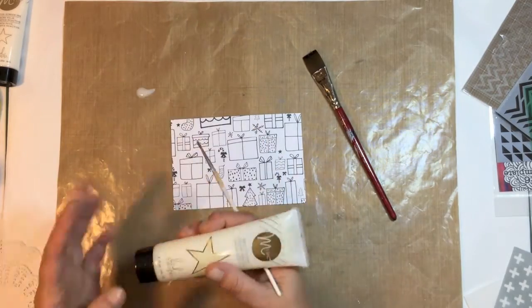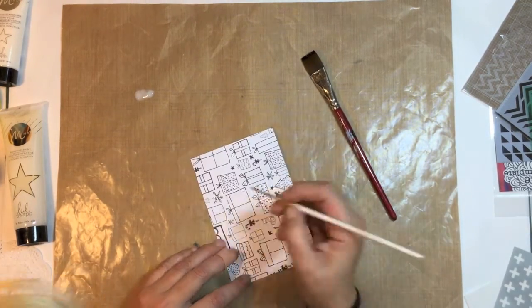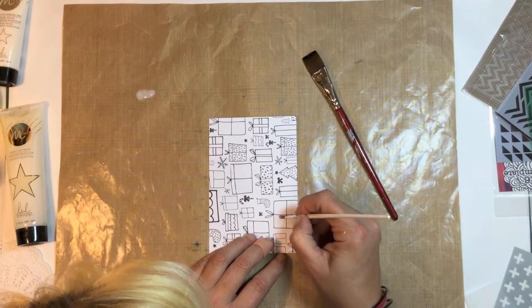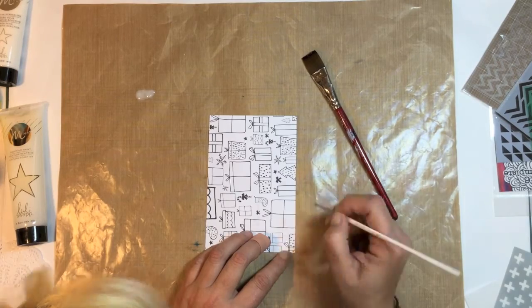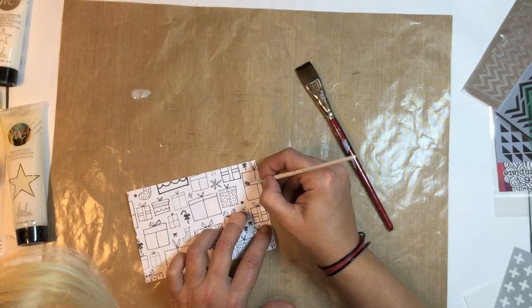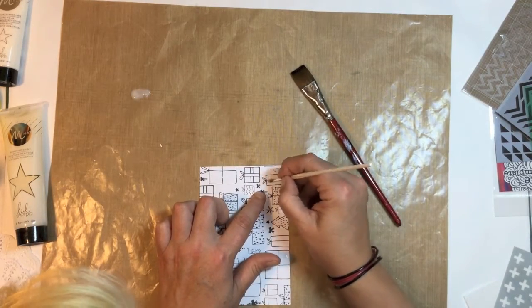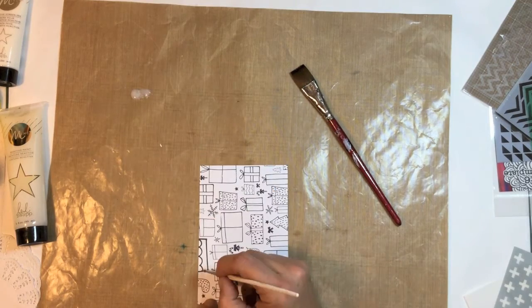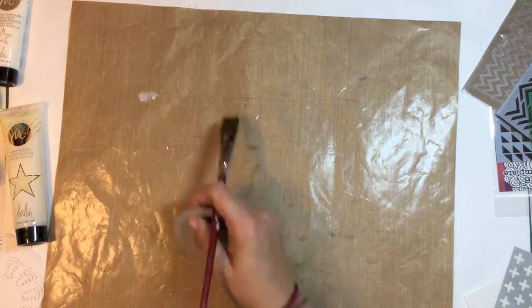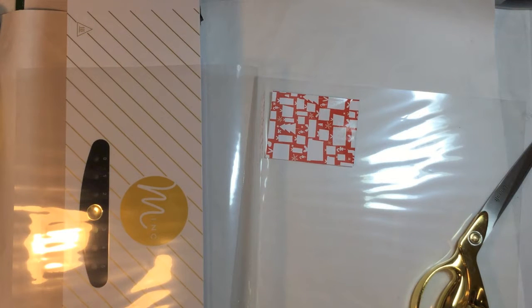Onto my next card and I'm just going to freehand some painting with the mink paint and color in some of the gifts on this card. I also have a chipboard die cut that I cut with my Cameo and I'm just going to paint that with some paint as well. Then we're going to get on to the minking.